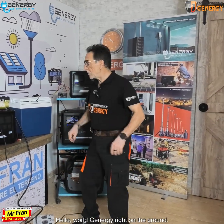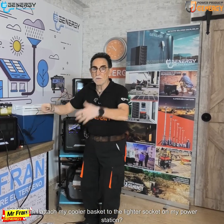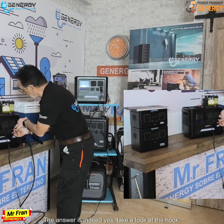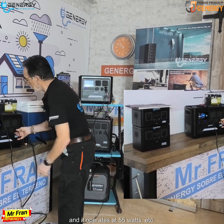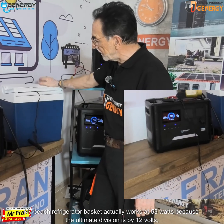Hello world energy — I have a whole lot of things to discuss here. Can I attach my cooler basket to the lighter socket on my power station? The answer is indeed yes. Take a look at the hook — it operates at 55 watts. My beach refrigerator basket actually works at 53 watts.